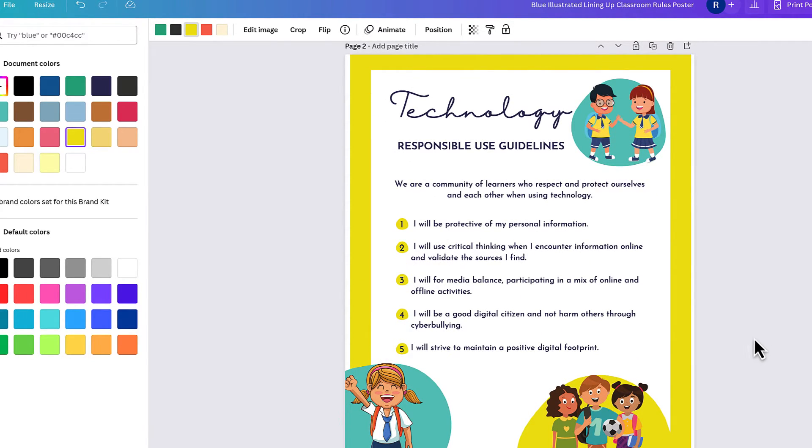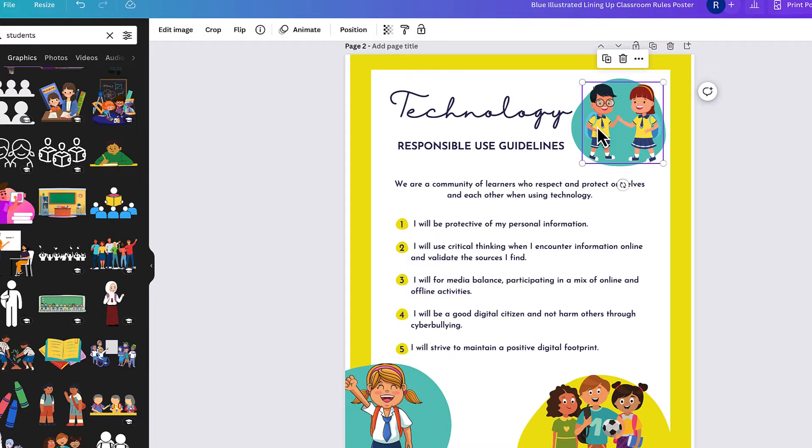Take this design for example. When I select on the characters, I don't have the ability to customize anything — and I want to be able to do that. So I'm going to show you a quick trick that will make this possible.